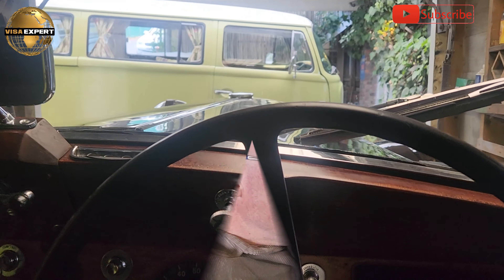Hey, what is up guys? Let's go for a drive guys.